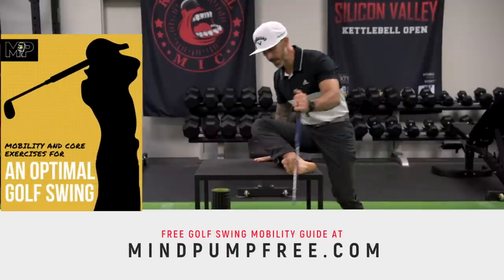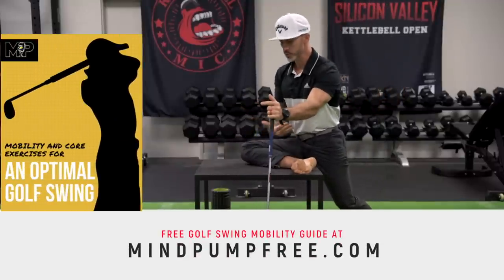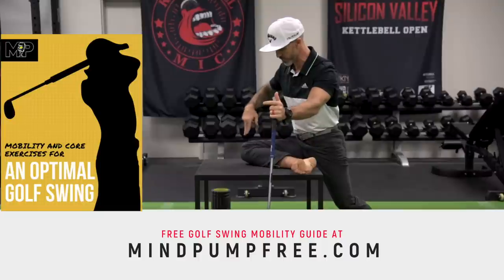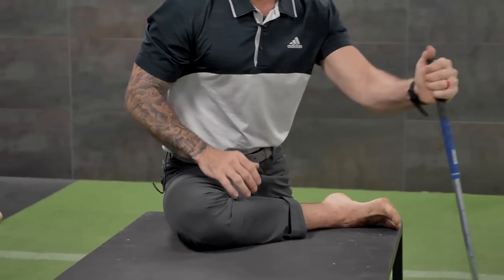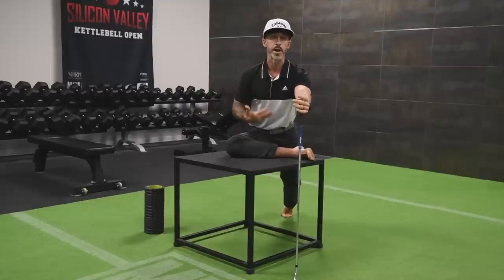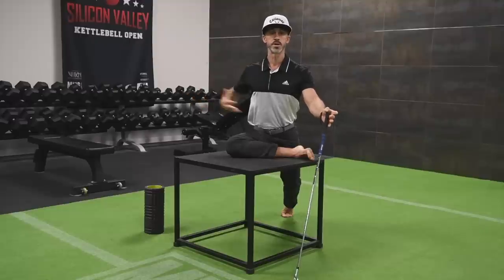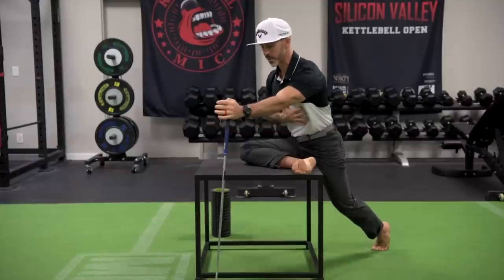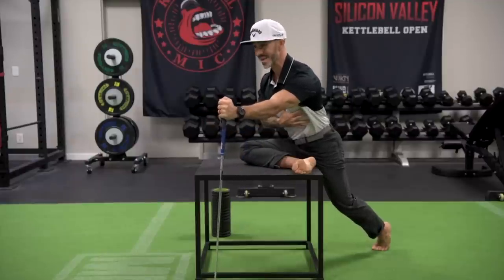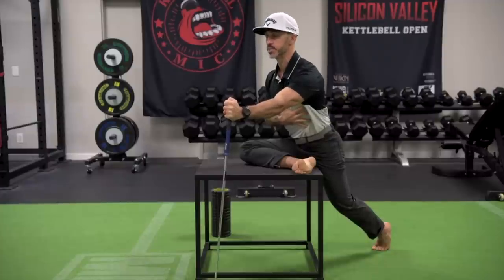I'm going to start by getting my leg to a 90-degree angle, maybe a little shallow. So if 90 is the perfect angle, I'm going to come in a little bit, and then I've got my golf club. I'm using this to post up and to get some good feedback for my position. The key is that I'm not super extended, not arched up, and not flexed down — I want to find neutral. I'll take my hand and feel my rib cage and get good awareness of the position I'm in.